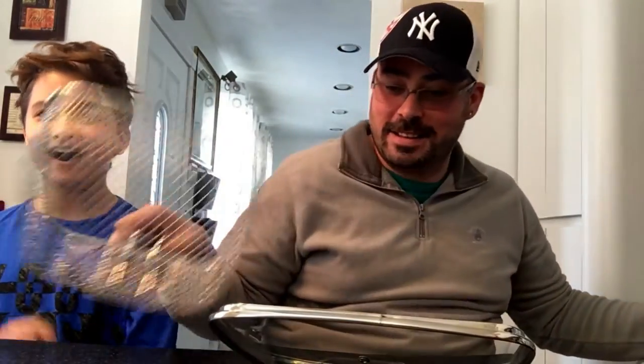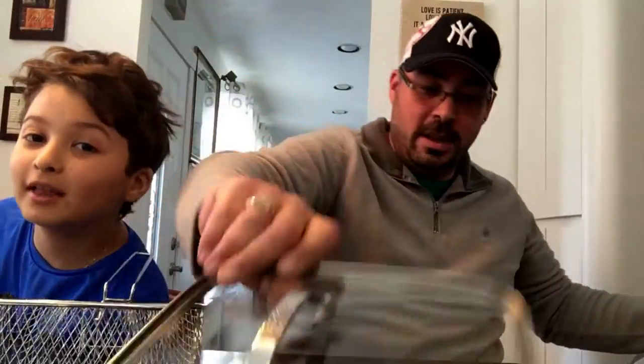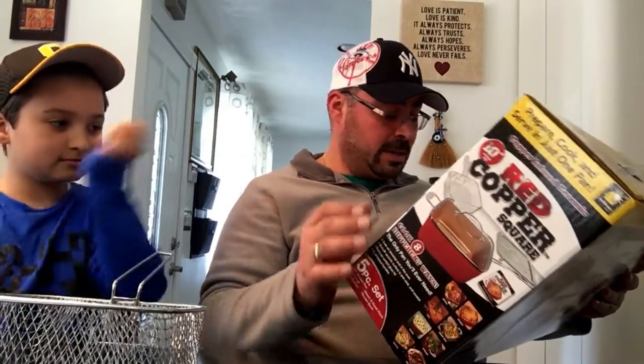This is a steamer — you put it on the bottom of the pan, put a little water underneath, and it steams your food. It also comes with a fryer if you want fried food, and a lid that has a ventilator hole which releases steam.